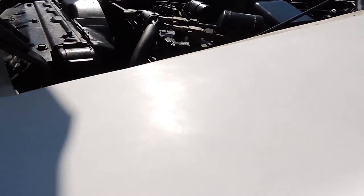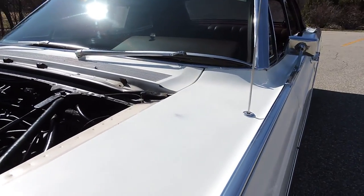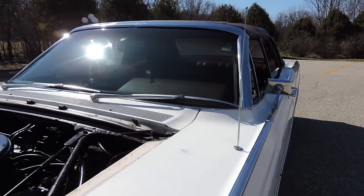The paint has tons of checking — it's original paint, it's just got tons of cracks on it, so some of this paint would need to be stripped.